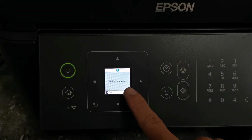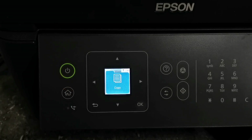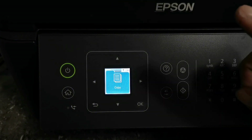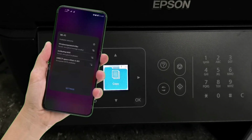Wi-Fi setup is now completed. Just press the home button. Then to print wirelessly using your smartphone, just do this second step. Turn on your mobile phone's Wi-Fi and connect your smartphone to your Wi-Fi network where your printer is connected.